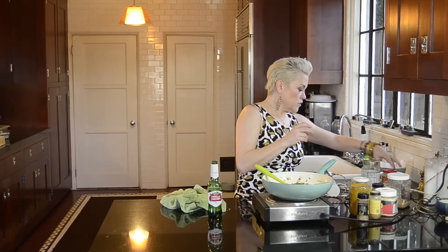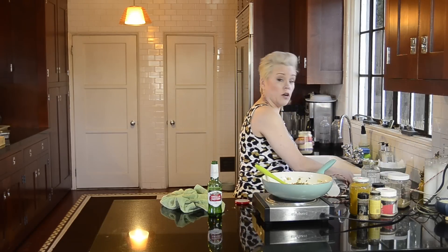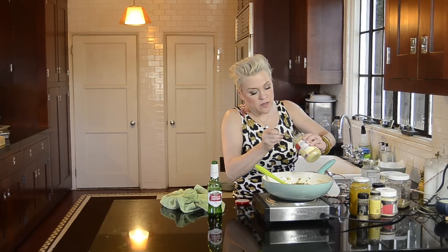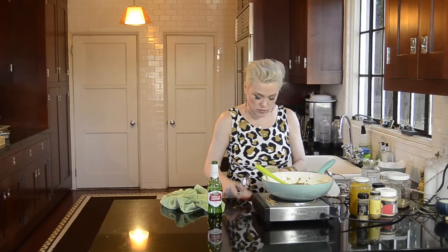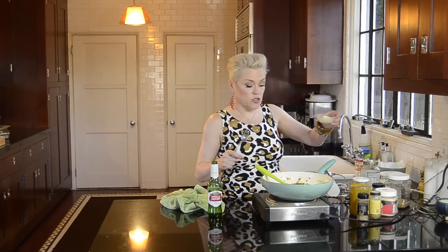To this I'm going to add a tablespoon of ground garlic — that's a heavy-handed tablespoon — and a pretty heavy-handed tablespoon of fresh ground ginger.